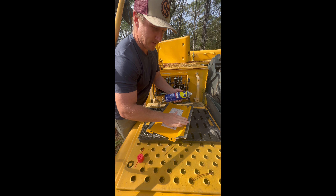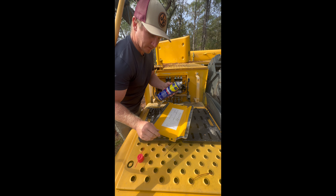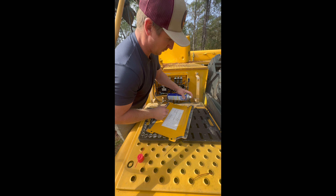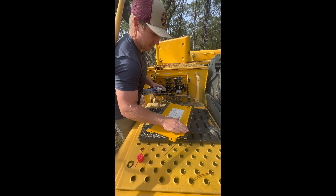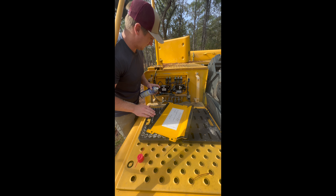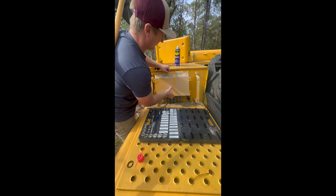Before we put the cover back on, I'm going to lube up and clean these rubber gaskets. I just have some WD-40 handy — I'm sure other thicker lubricants are probably better. Lube her up. This helps it seal nice and tight so you don't get water in here and damage all your electrical components.